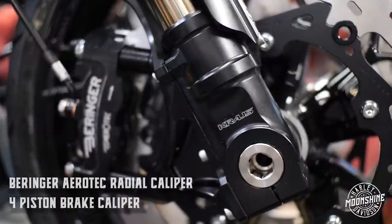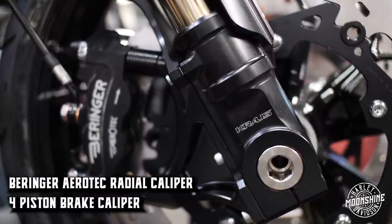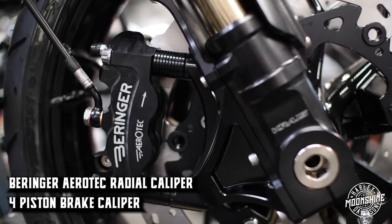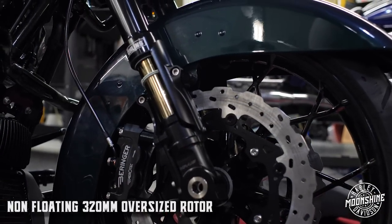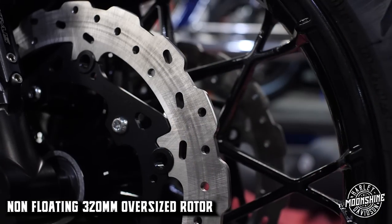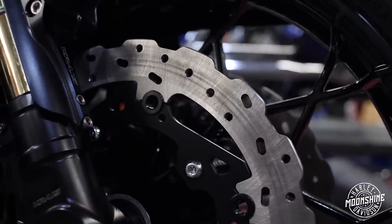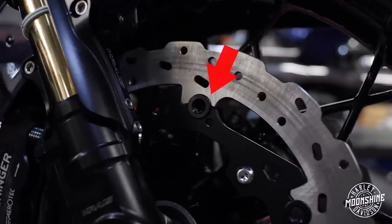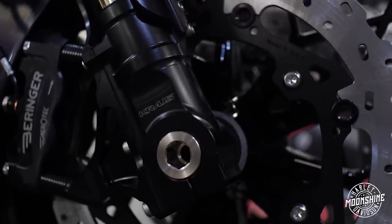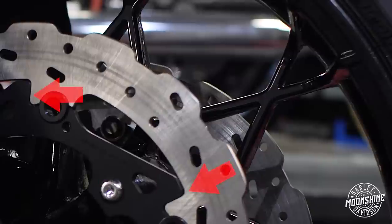On the front we have the same four-piston radial mounted Beringer Aerotech caliper — the only difference is longer bolts spaced out more because these are 320 millimeter oversized rotors. The blade is the stainless steel friction part and the black inner that bolts to the wheel is the carrier. They're connected with what we call bobbins. On this rotor setup there are six bobbins, and between the friction blade and carrier there are flat spots — when you hit your brakes and grab that blade it hits six flat spots on the carrier.